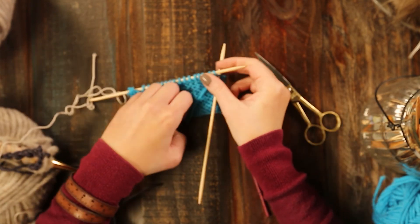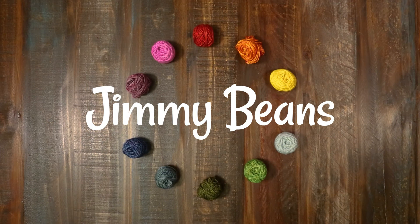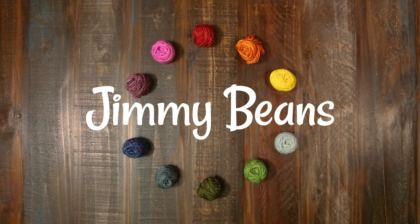And that's how you do the crochet provisional cast-on. Thanks for knitting along with me. For more tutorials, go to youtube.com/jimmybeanswool. Have a great day!